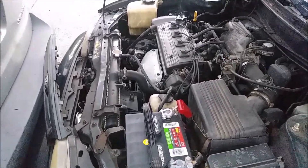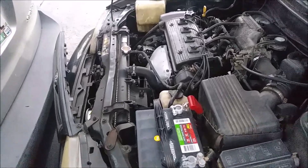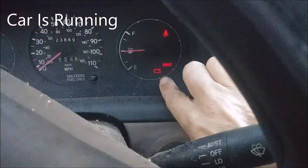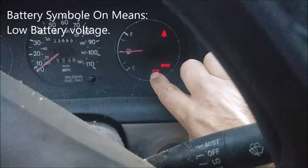When you get the battery warning light on the dashboard — let me show you — you can see a battery symbol here. The car is on now and the warning is showing.